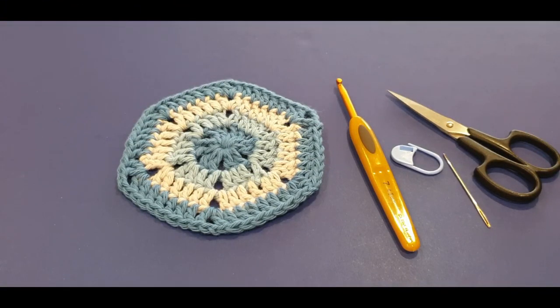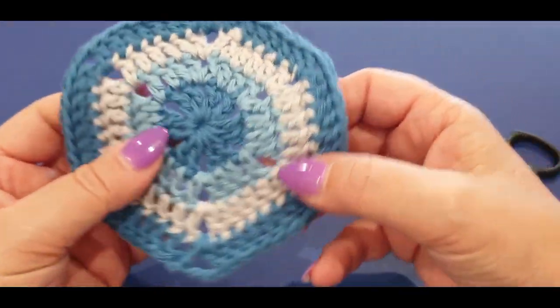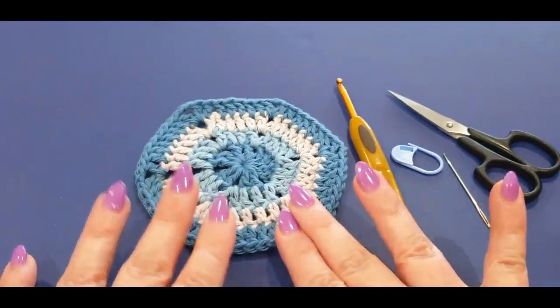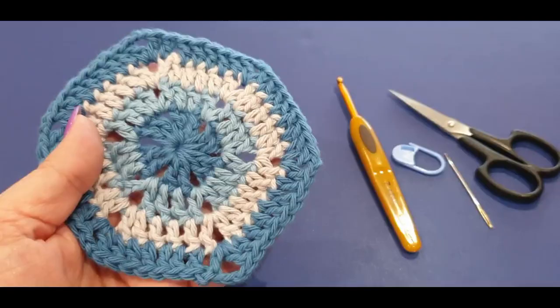Hello all and welcome to Wow Crochet Designs yet again for another tutorial. My name is Mary and in today's tutorial we are making this gorgeous little hexagon motif. We are making a hexagon bag — get excited! And these are the colors.